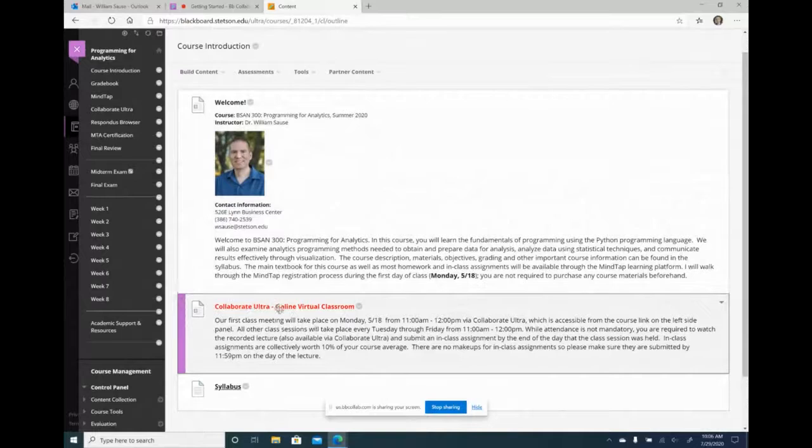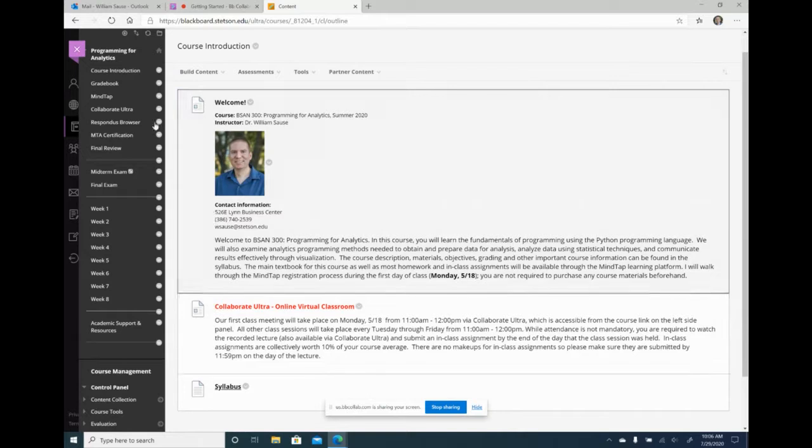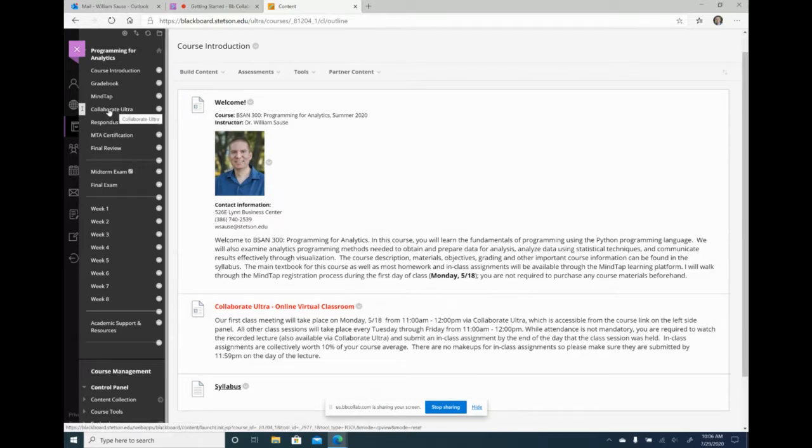On my welcome screen I also have a little blurb about the Collaborate Ultra tool, letting students know this is what we're going to be using. So when they log in, they see how I'm going to communicate. I also send this out in an email before class, and when they log into the course they see we're going to be using Collaborate Ultra and this is how you can access it — via the course link on the left side panel.